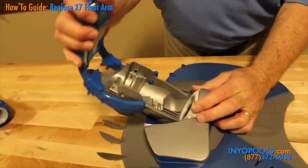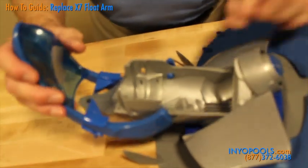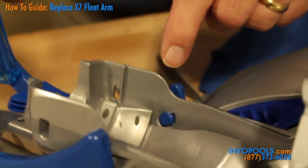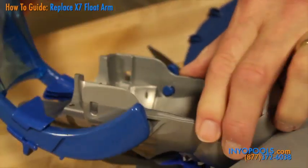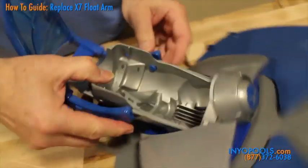Move the handle all the way forward. The pivot posts on the handle are keyed, so the handle must be all the way forward to release them. The location of the pivot posts are shown here. Note that they are keyed — the key on each post must line up with the keyed holes in order to remove the handle.